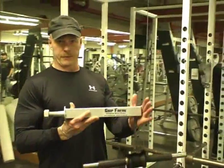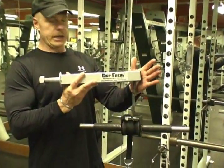Hi, I'm Dan Emmick, inventor of the Grip Freak Suspended Hanging Wrist Roller.